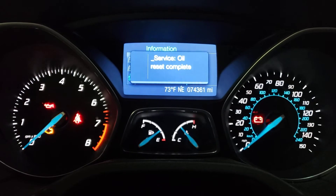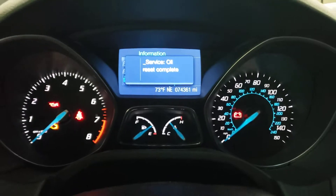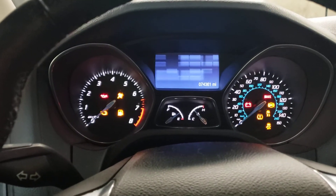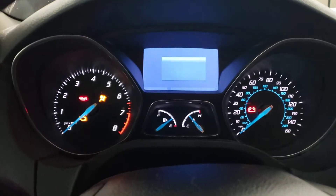It'll say oil service complete. Go ahead and let off, and that's it. Go ahead and turn the key back on just to make sure that the message didn't come back on.